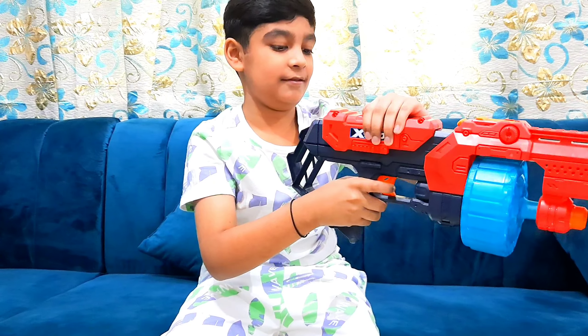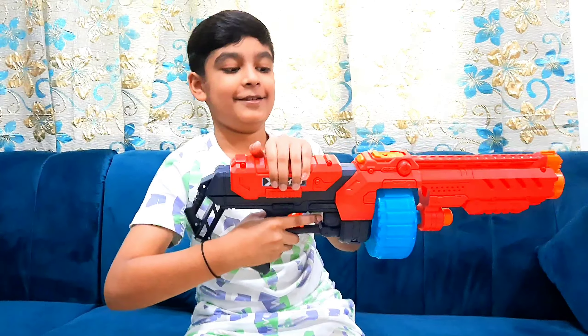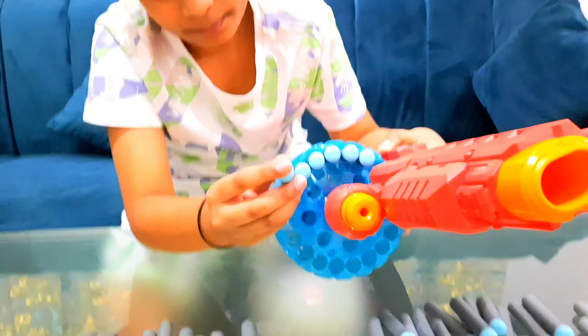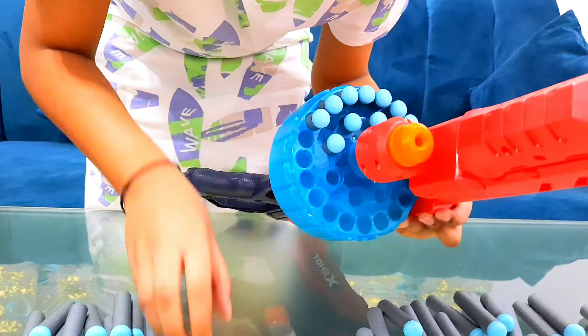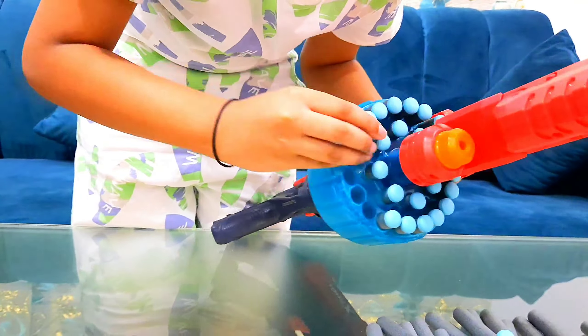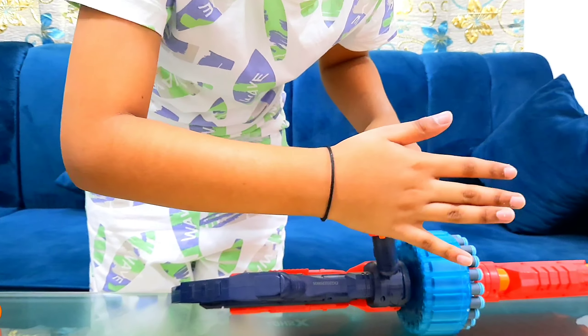Now this is how you shoot the big one. That's how it's gonna shoot. This is how it all looks like. Now we'll put some darts in and we're gonna load them up. Let's load all of them up — now we're gonna shoot the Turbo Fire. It's locked and loaded.